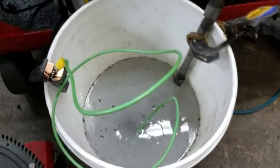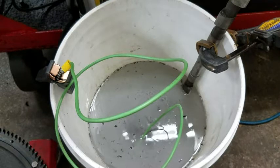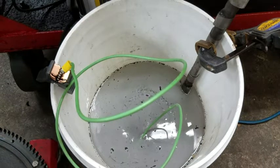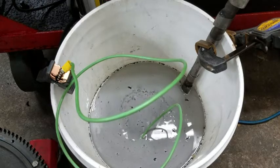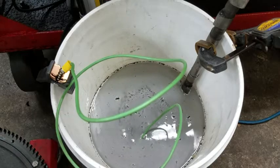If I've done this right, it should bubble pretty soon. Yep, there's the bubbles. Good. So we're going to leave that there for a few hours and come back and see what comes of it.